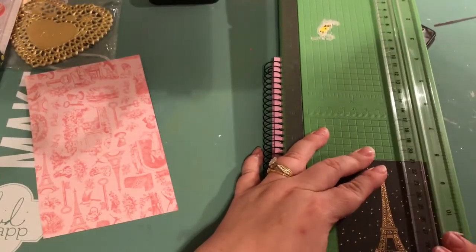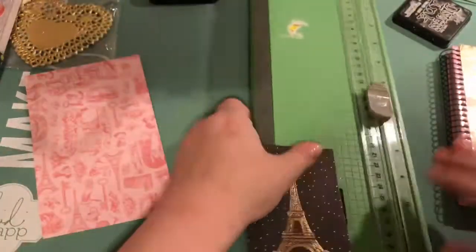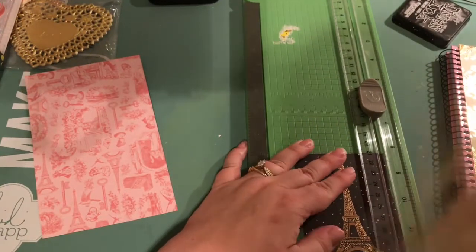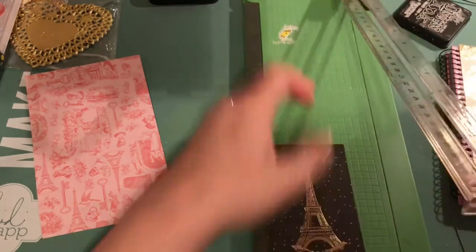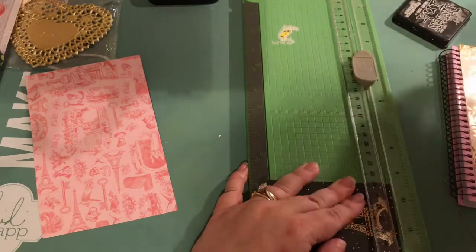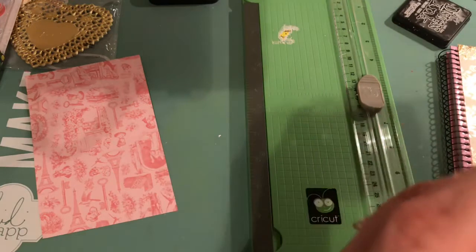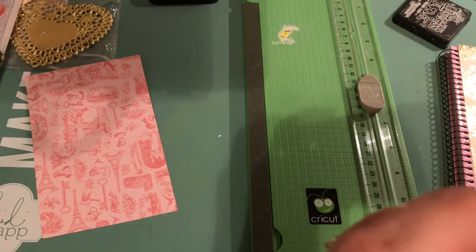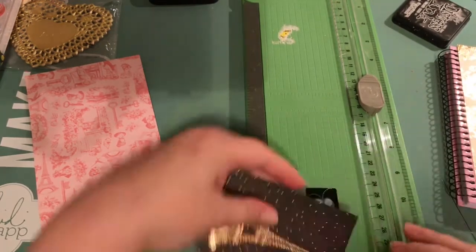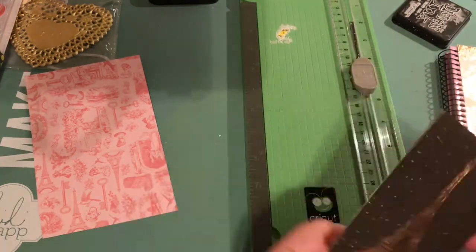As you guys probably know, I'm basically a scrapbooker — I've been for many years — but I really enjoy venturing off and doing this type of paper crafting. It's fun, and I especially love giving it as gifts. I think this one turned out pretty well. It is a little long, so I apologize, but like I said I tried to edit it down a little bit, just trimming up some of the clumsier parts.